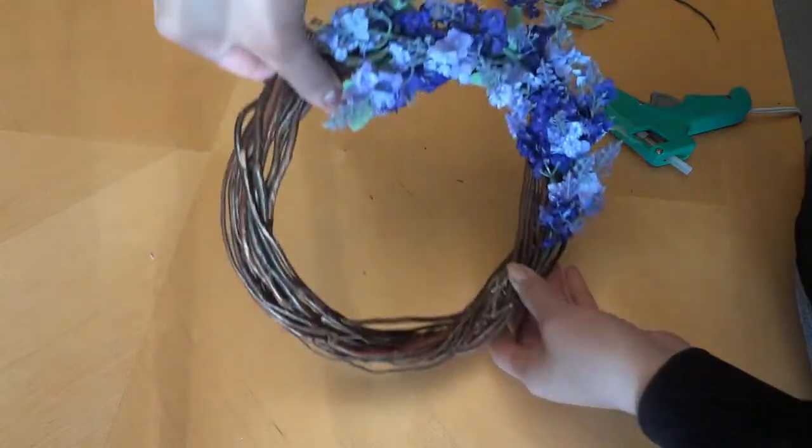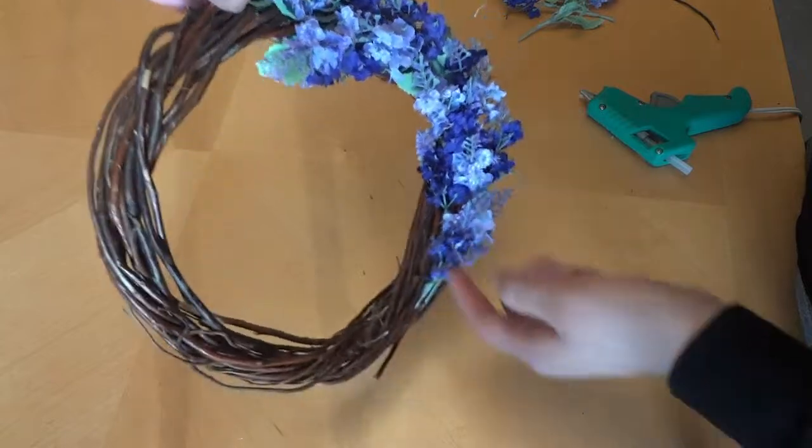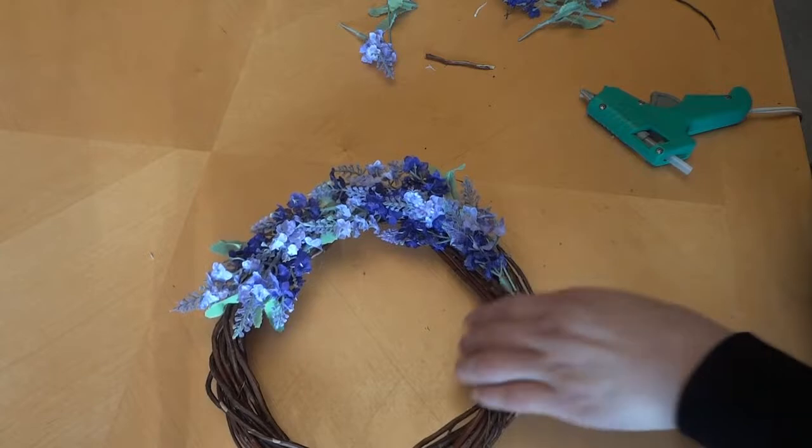You can either tie a ribbon on it to hang it up or just hang it up on a hook like that. And that's it — that's our little easy peasy wreath.